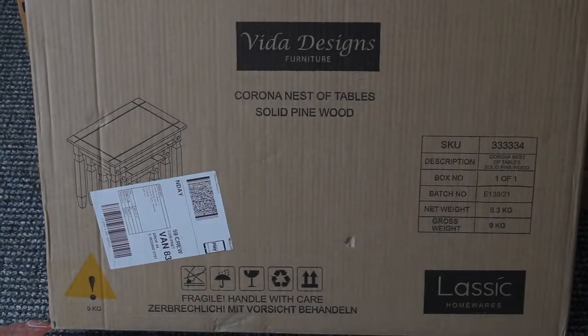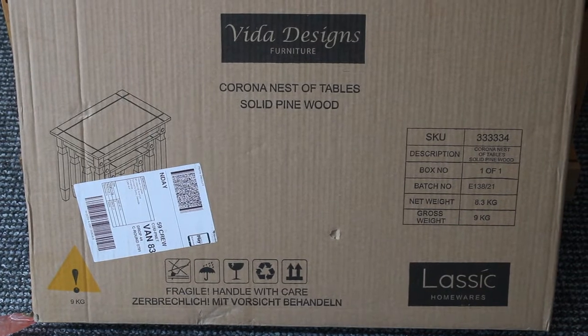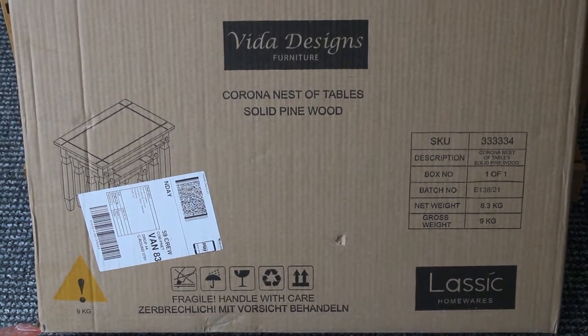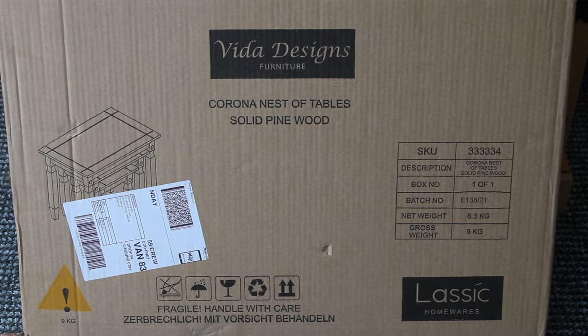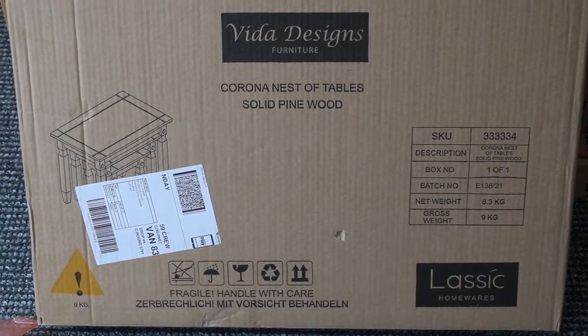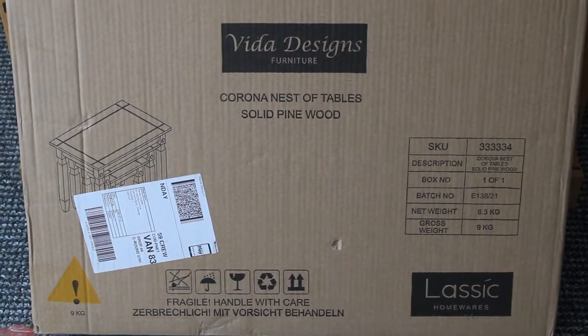Here we have the Corona Nest of Tables, Solid Pine Wood, part of the Corona Trilogy reviews I've been doing. Previous ones were the Corona Dining Table and Four Chairs, also the Corona TV Unit — both of the previous ones Solid Pine, and this one also Solid Pine.